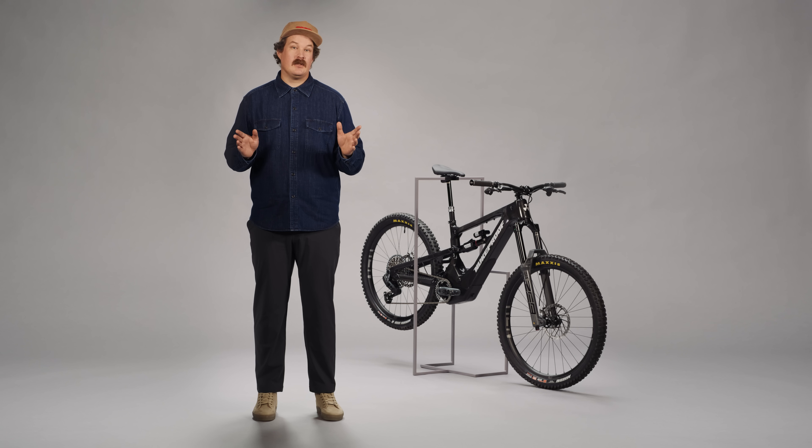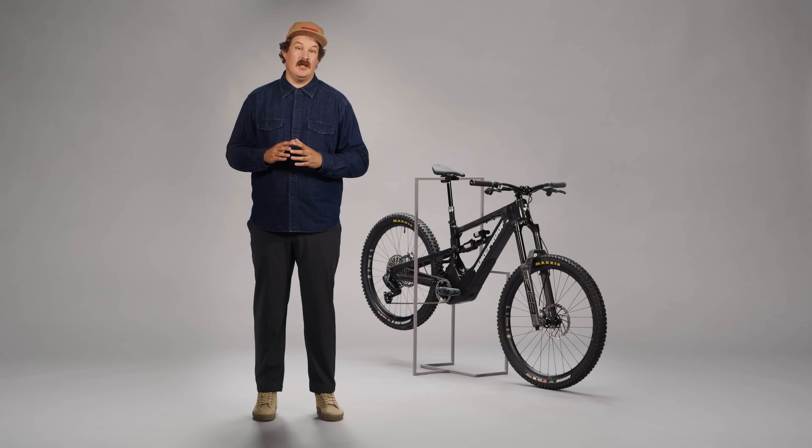Sometimes we don't know something isn't that awesome until something truly awesome comes along and shows us that what we thought was awesome could be even awesomer. And that's what we're talking about today: the first complete, seamless, holistic system for EMTB to make riding feel more natural, easier, and even more fun. It's time to meet Eagle Powertrain.